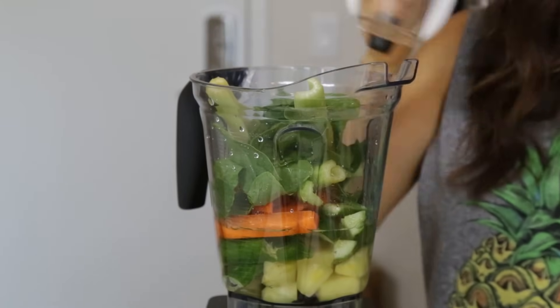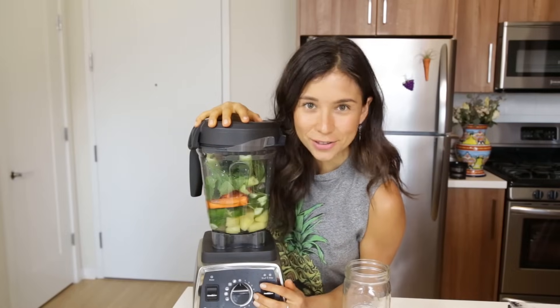You put everything in the blender. Ready? Let's do this.